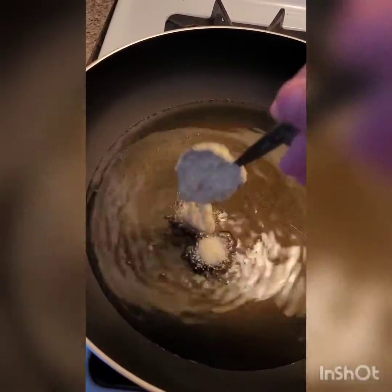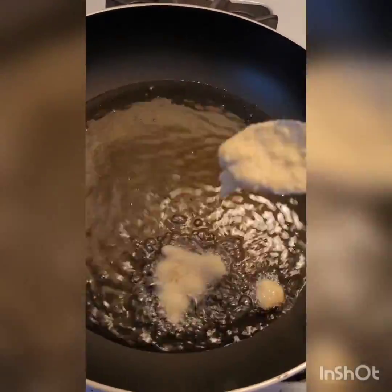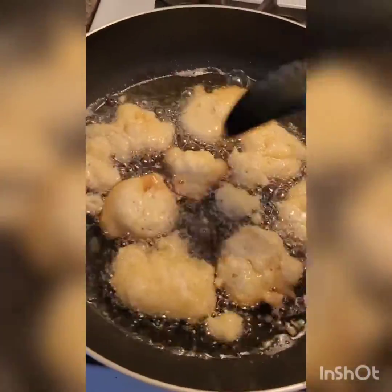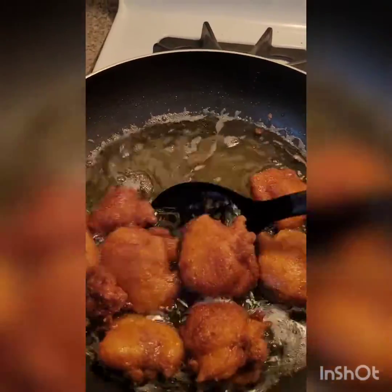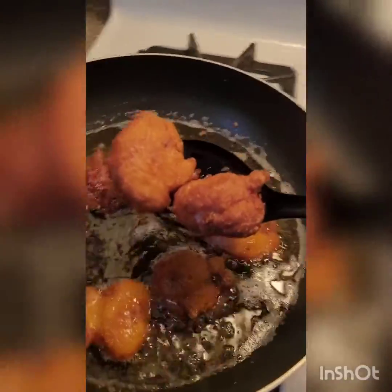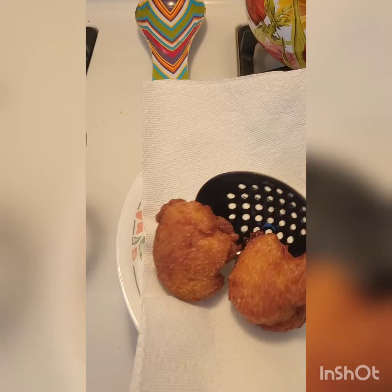When your oil is hot enough, drop your batter by tablespoonfuls into the hot oil, frying for about three to four minutes total. Don't forget to flip them over every once in a while until they're nice and golden. If they start sticking together a little bit, just gently move them with a slotted spoon. When your hush puppies are a nice golden brown on both sides and a toothpick inserted comes out clean, start carefully removing them from the hot oil, drain off any excess oil, and put them onto your prepared plate.